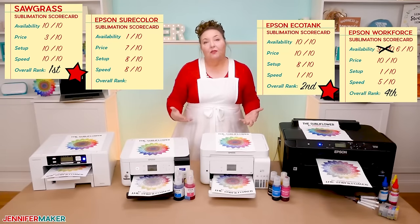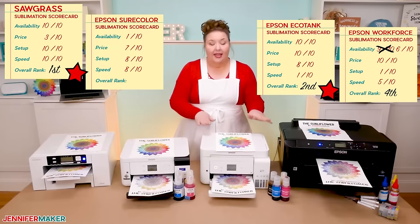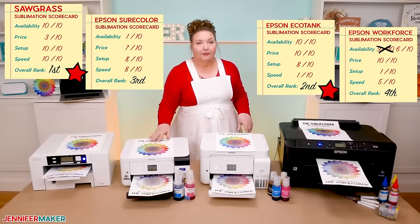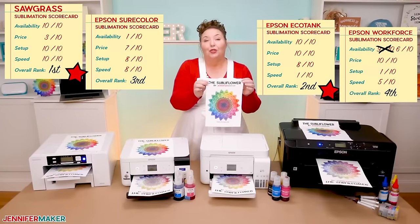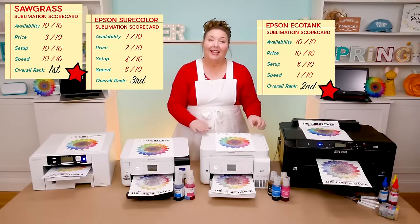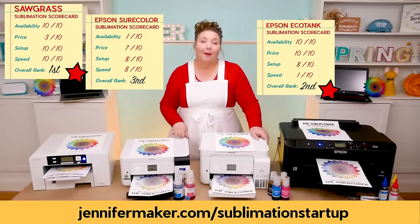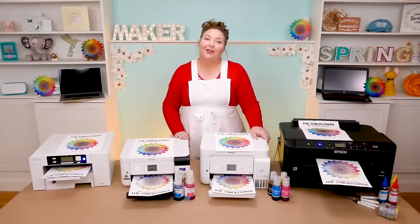And if you're feeling indecisive, ask yourself: what is the single most important thing to you? If it's ease of use or support, get the Sawgrass. If it's price, get the Epson EcoTank. If you want something in the middle, get the Epson SureColor, which looks great, has support, and isn't as expensive. When you do get your sublimation printer, I recommend you print out my SubliFlower first so you can see your colors, saturation, and clarity, and determine if you need any adjustments like printer profiles. You can get my free SubliFlower design at jennifermaker.com/sublimation-printers, and learn more in my Sublimation Startup mini course at jennifermaker.com/sublimation-startup. Thank you for joining me — this is Jennifer Maker reminding you to craft a life you love.